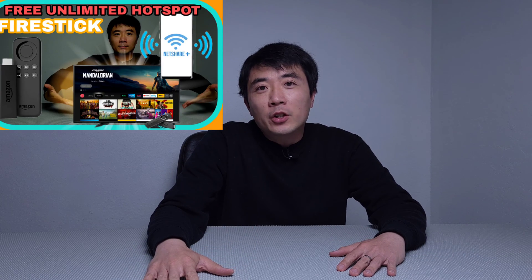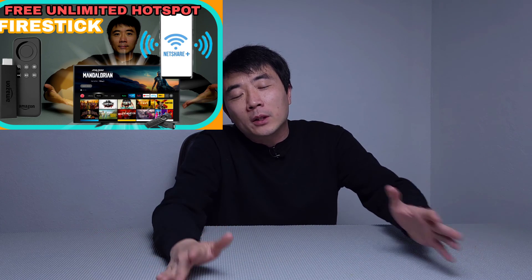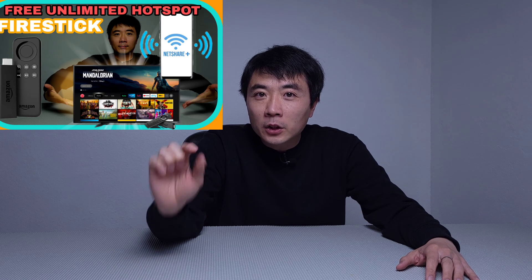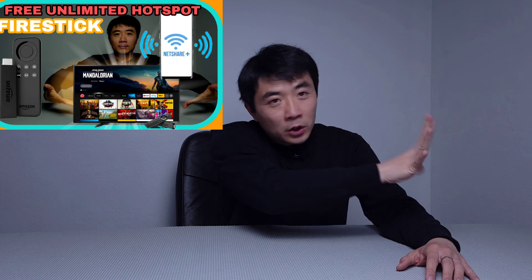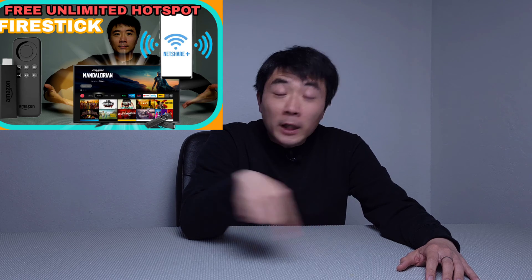This just happened to me because I recently borrowed an Amazon Fire Stick — I don't own one — just to test out my video on using the NetShare app for unlimited Wi-Fi on the Fire Stick. If you haven't seen that video, feel free to check out the link in the description below.